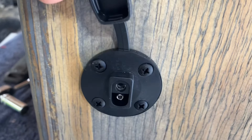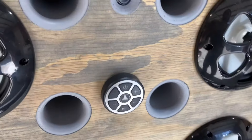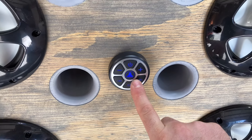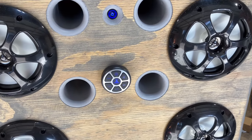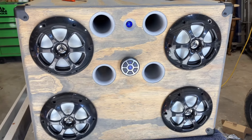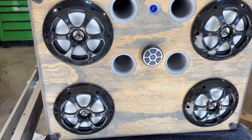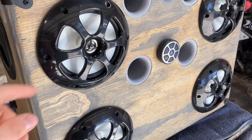Got one of these motorcycle-style chargers. And then the Kenwood Marine KFC series speakers — they're only like 30 watts RMS, maybe 70 max or something, I'm not sure.